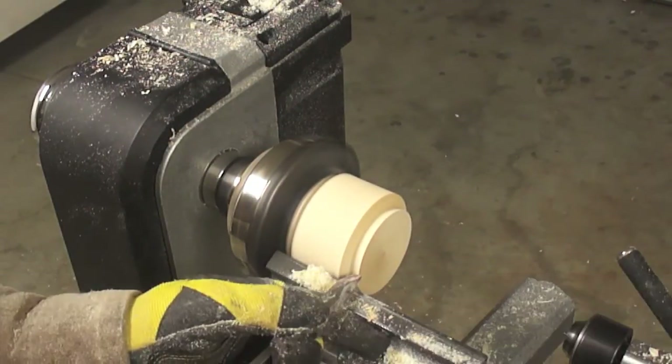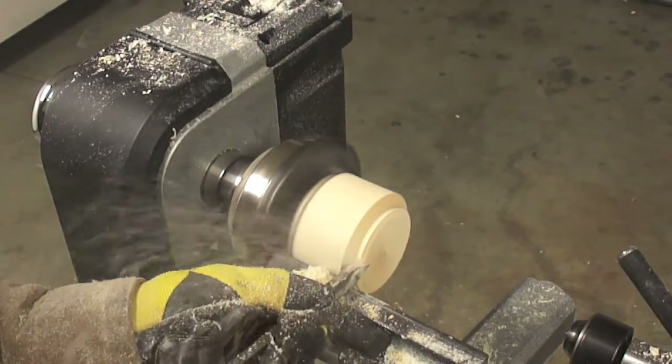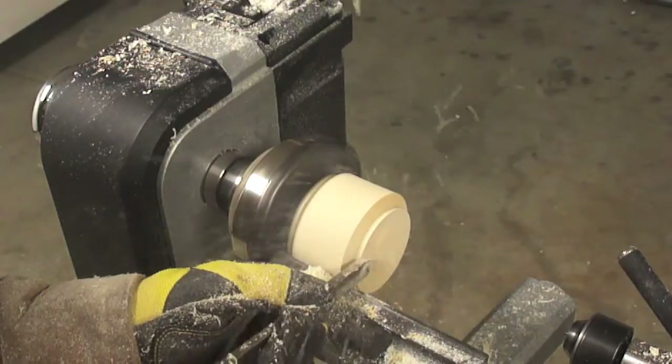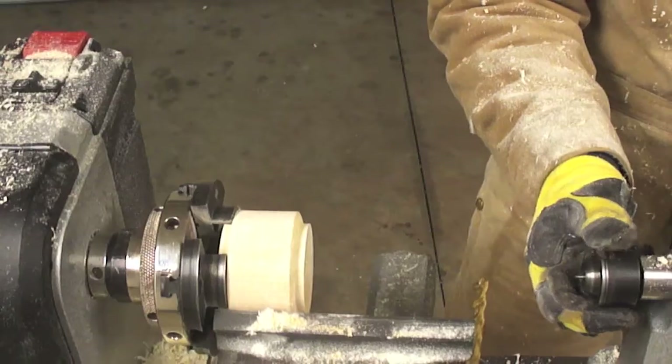This final cut is just a cleaning process that we are doing. We need a flat surface because the cork is going to be facing this side.